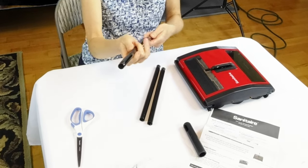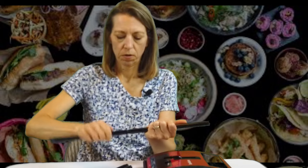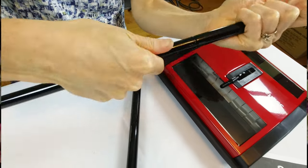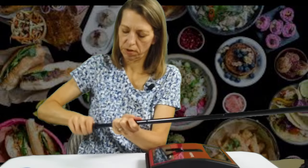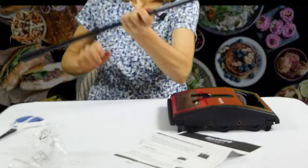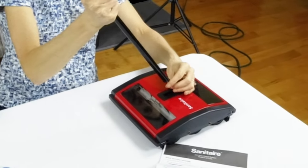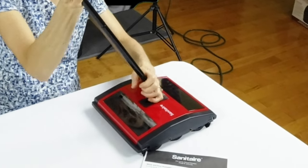Looks like we just screw these together somehow. I think I picked up the bottom end there that goes to the main body, so we'll go bottom to top. And then the top — that just screws on like the others. And then we'll attach it to the main body, and that also just screws on in.